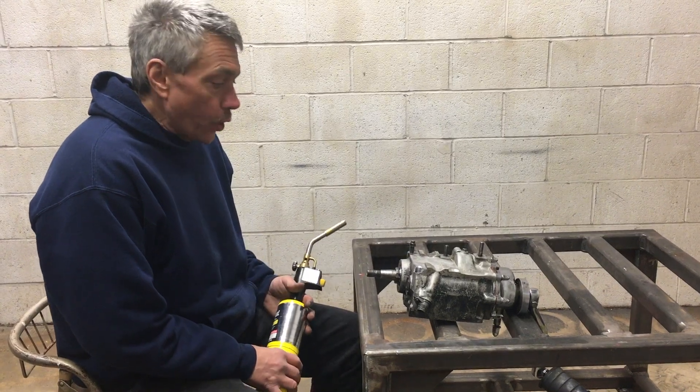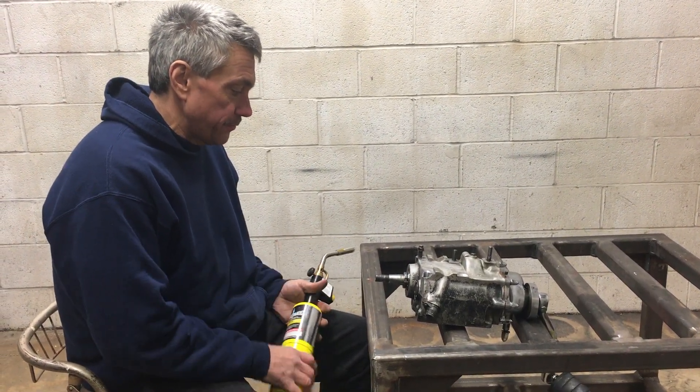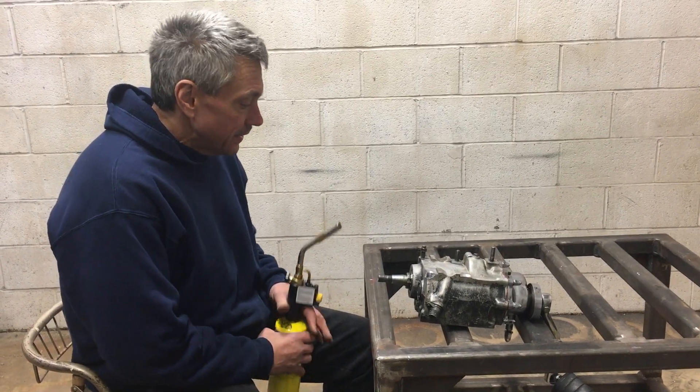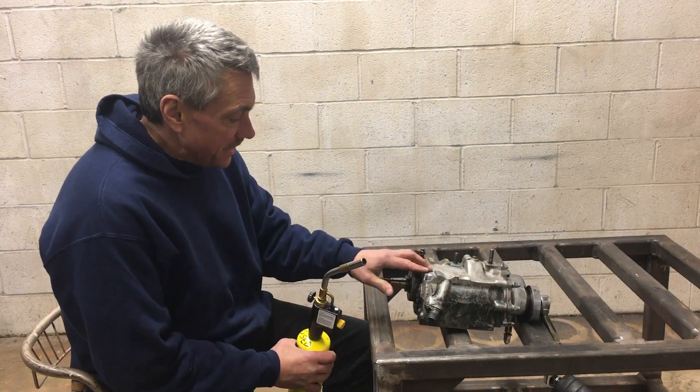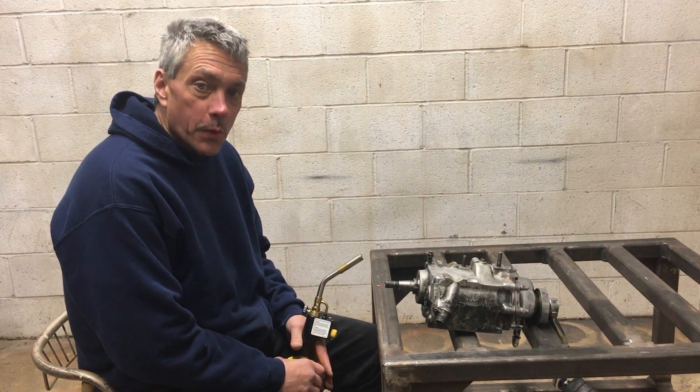This transmission is out of an old pan head. It's been holding oil for, I don't know, 50, 60 years. Really saturated. It has paint, dirt — everything you really don't want on there when you're welding aluminum.